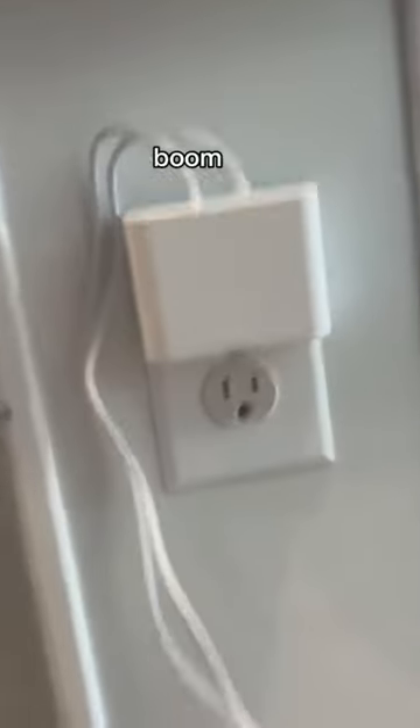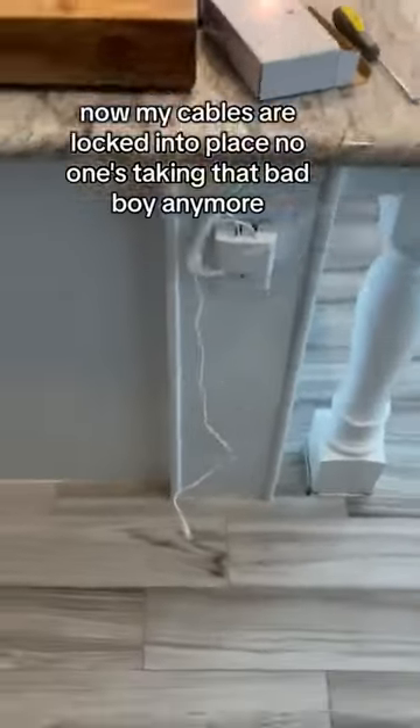Now let's screw it back in. Boom. Now the cables are locked into place. No one's taking that bad boy anymore.